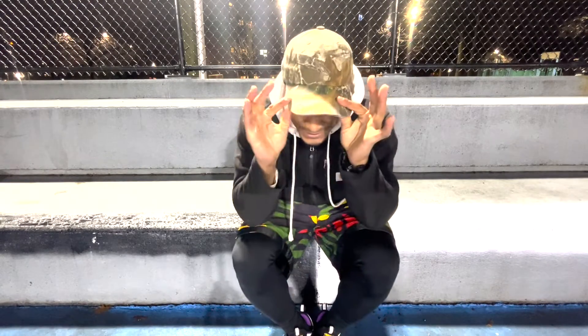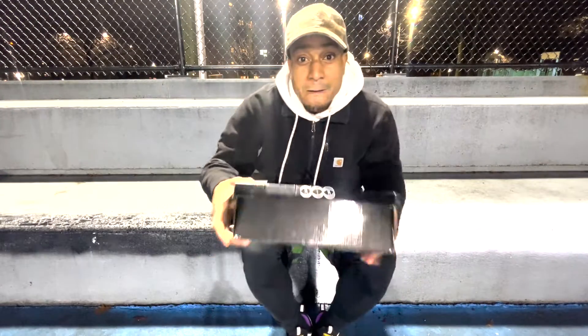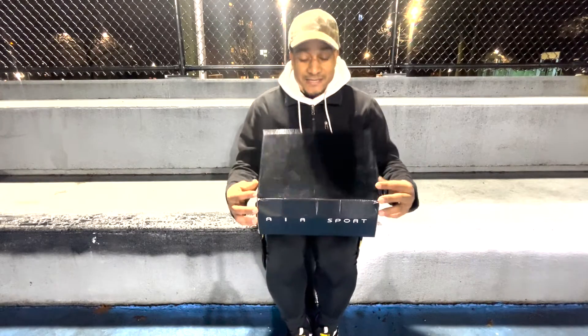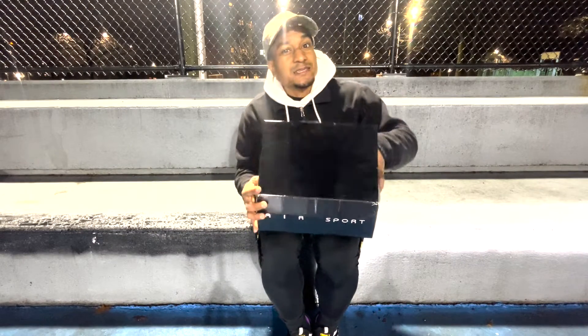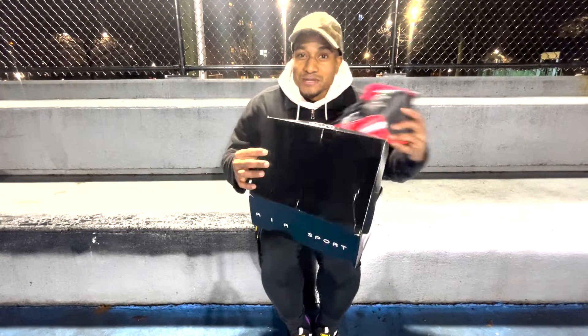Testing, mic check one two. What's good world, we're back at Astoria houses. This time I'm doing a quick unboxing of an exclusive product I just picked up. This is what I consider to be one of the most influential shoes out there.